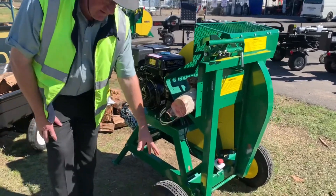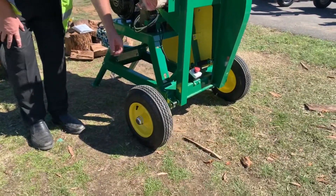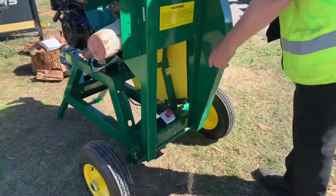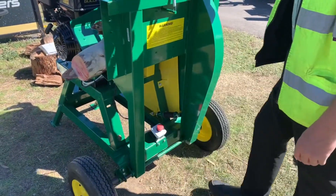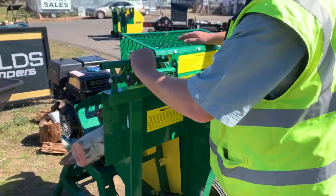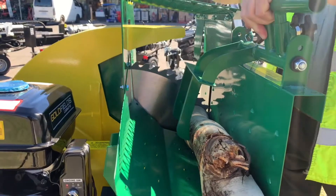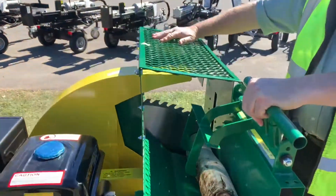It's got 16 inch tyres. Coming around, there's a safety switch — an auto-stop safety switch. We've also got the log holder to hold the log in when you're cutting, and there's a safety guard on the top as well.